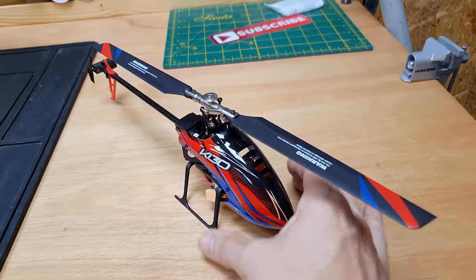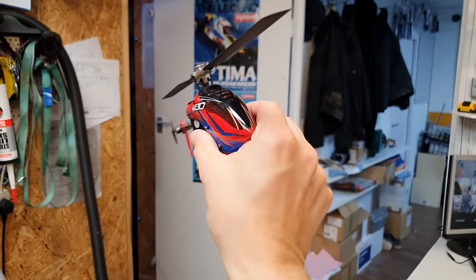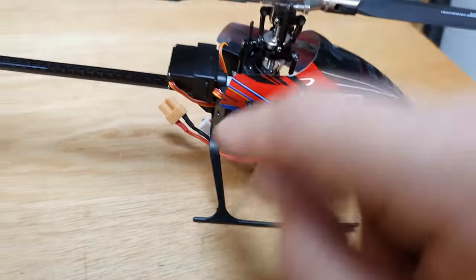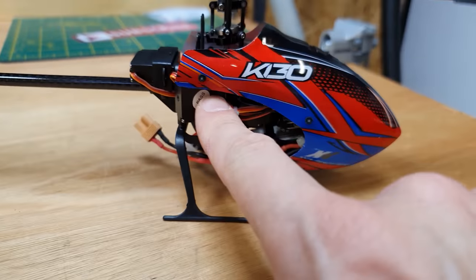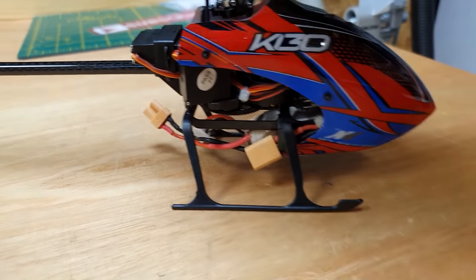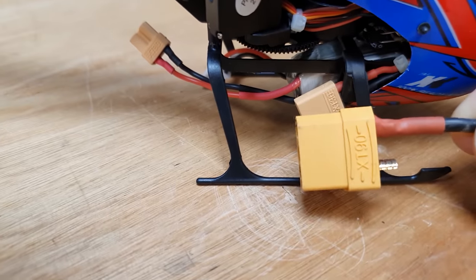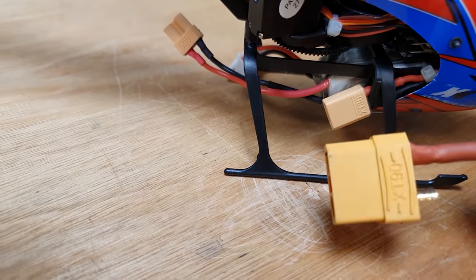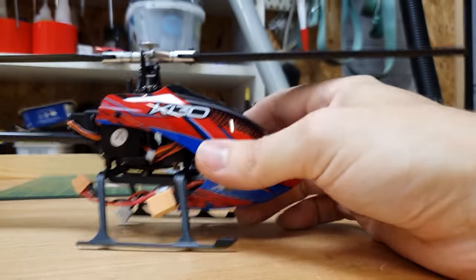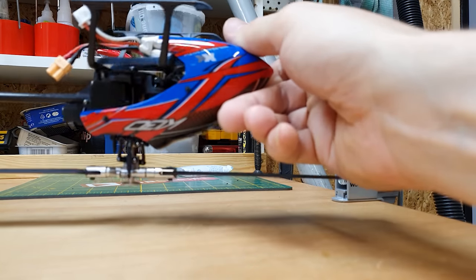This thing looks absolutely epic. We've got a full metal rotor head, these proper little servos - look how tiny they are - and look at these tiny little connectors. These are like XT90s but a lot smaller, XT30s. Here it is next to a connector I use on most of my other RCs. We've got a carbon fiber tail boom and a motor-driven tail.